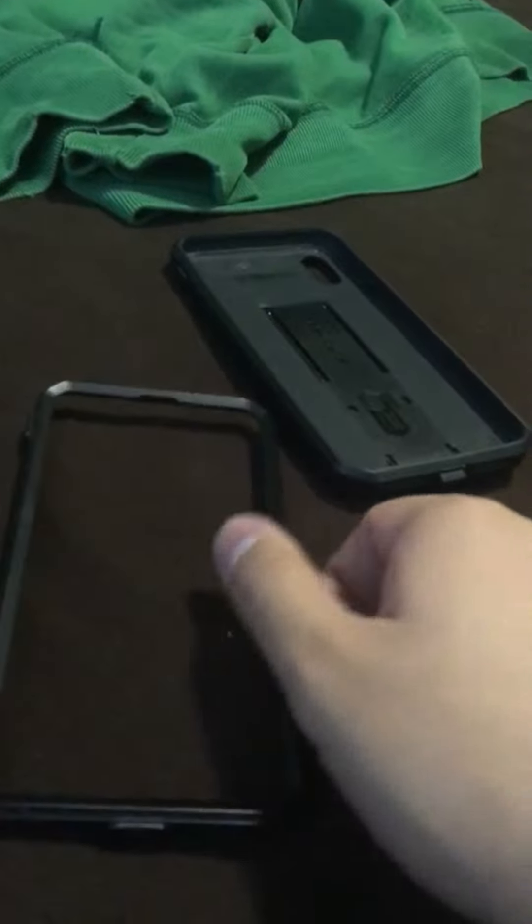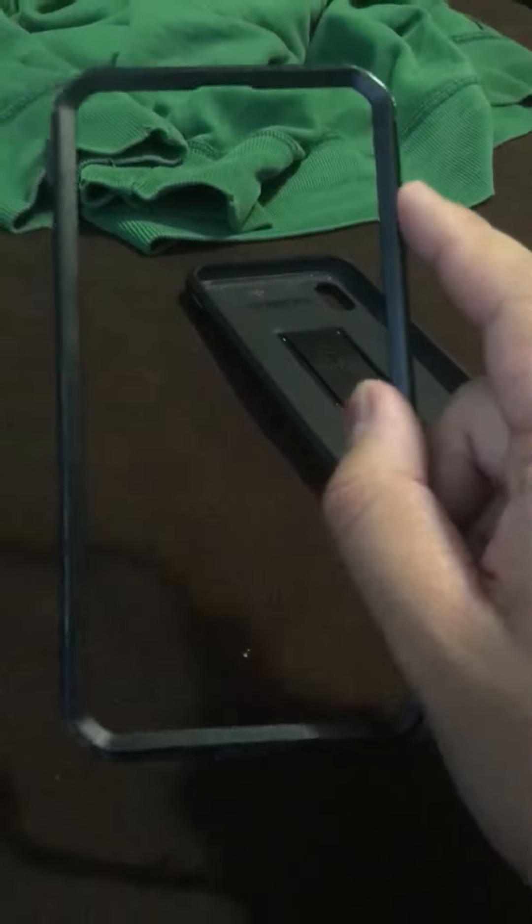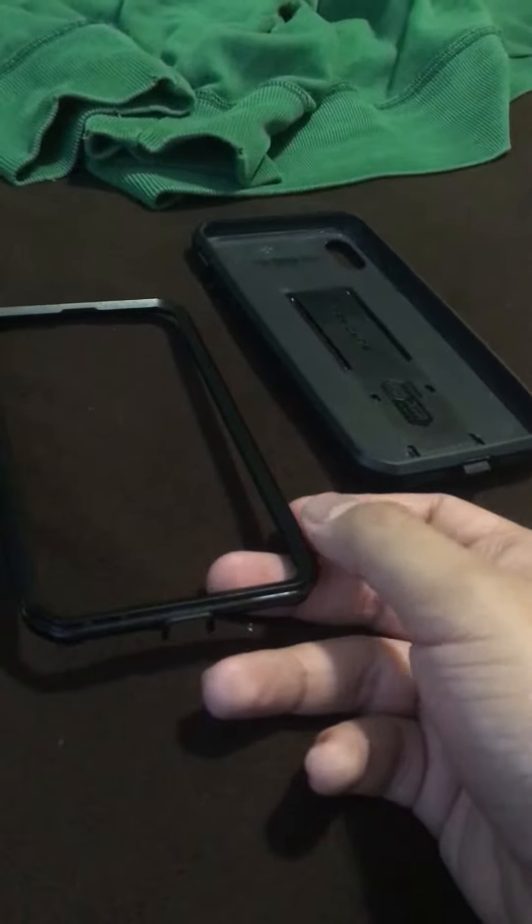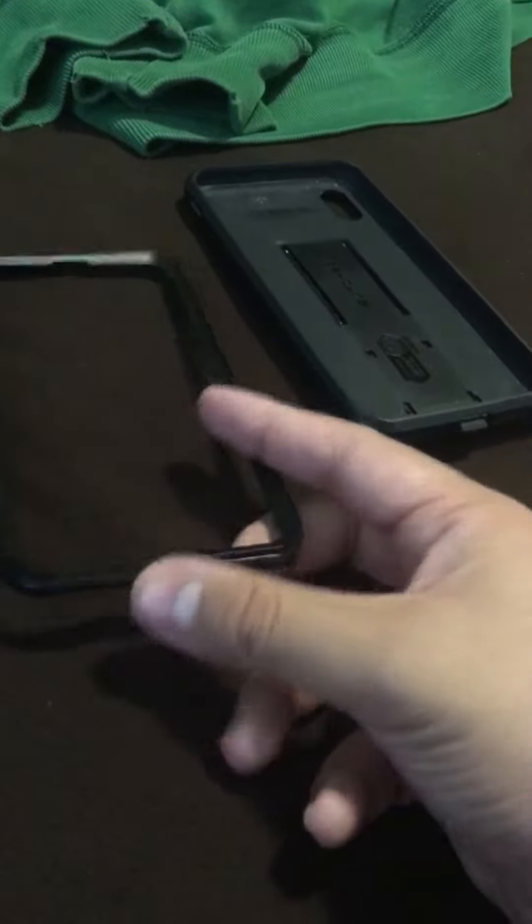If you try to put this on, it's gonna tear off the screen protector. So sadly, I have to use a plastic screen protector. This case is not meant for a glass screen protector. But for this new case, it is meant for it.